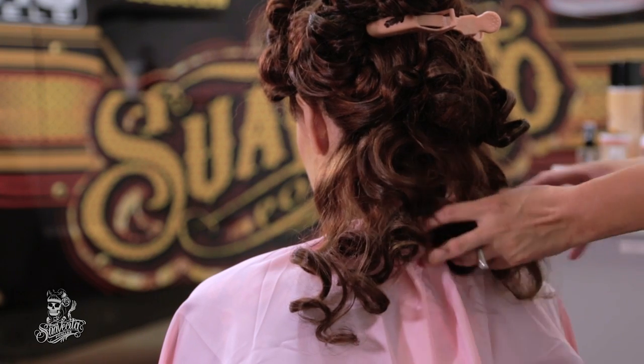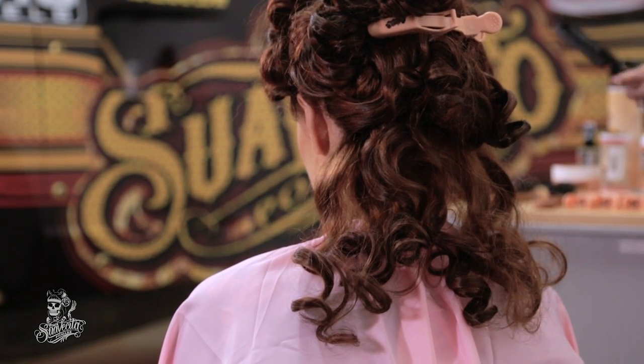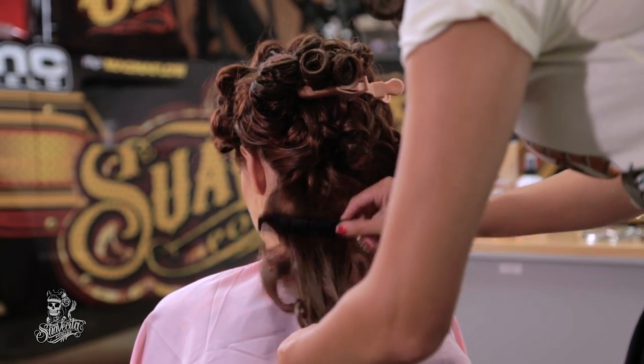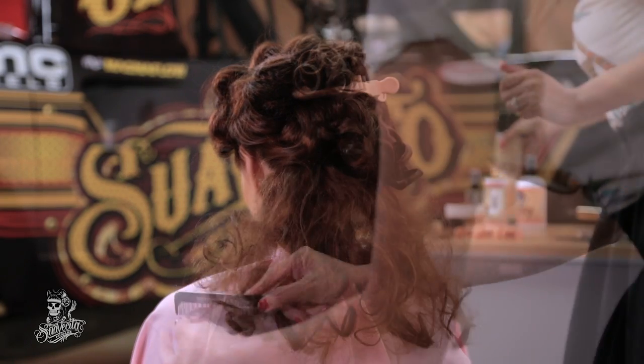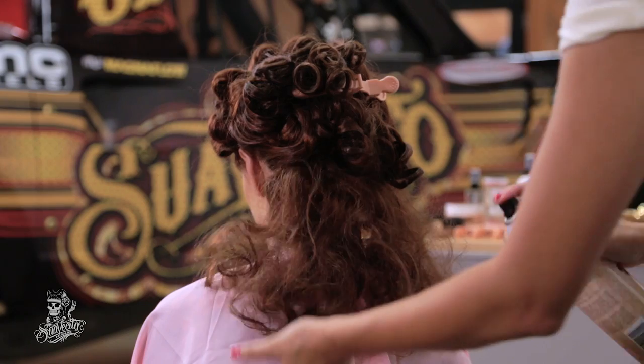But if you don't have that much hair — if you have thin hair — I suggest you do this. And then I am just going to spray it a little bit with hairspray.